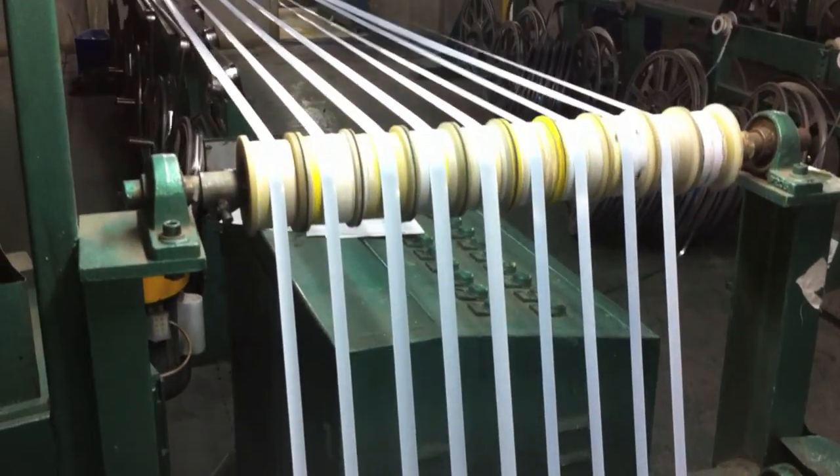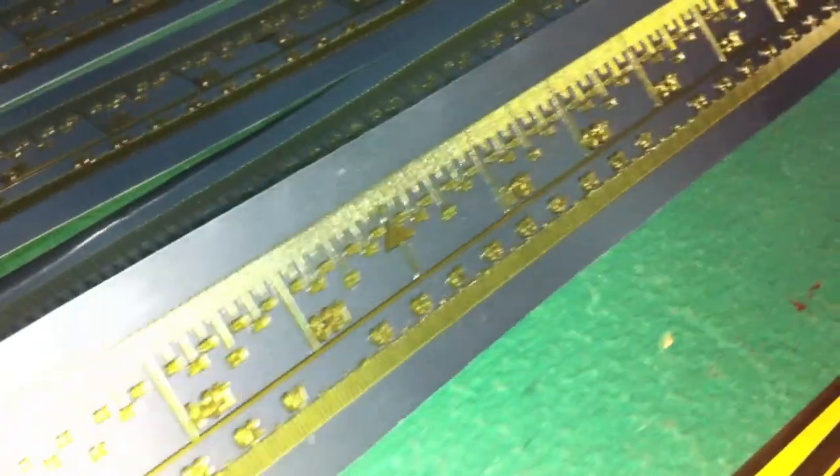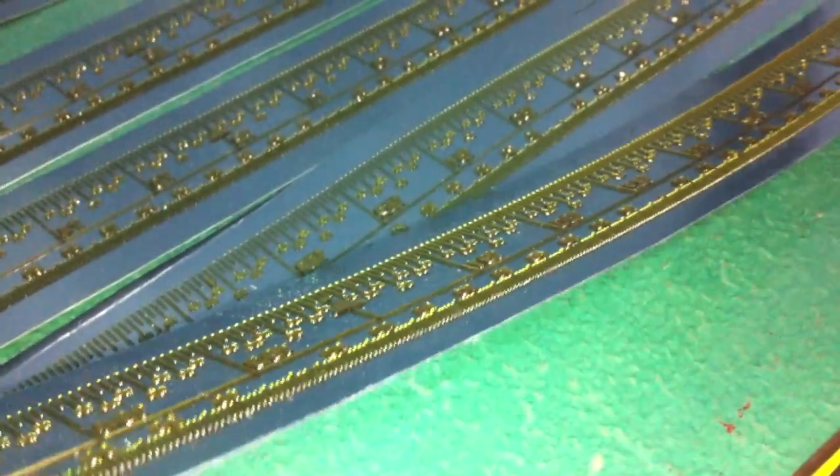Here the blades are being dried in long long lines and then coiled up in master coils. The next step is to print.